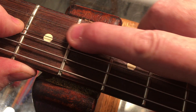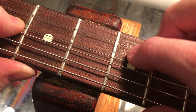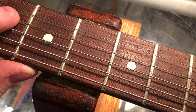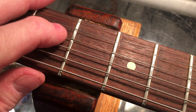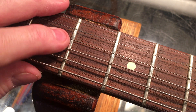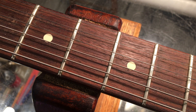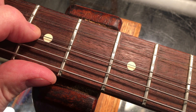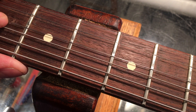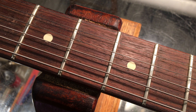The frets normally would be a dome — a crown, a rounded surface. What we're seeing here is the degradation of that rounded surface into a flat. And the funny thing with this particular instrument is it still doesn't sizzle, it doesn't buzz crazy, even with this amount of fret wear. I got to tell the guy — this guitar needs some fret work, and it does.